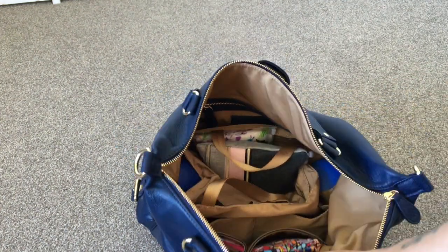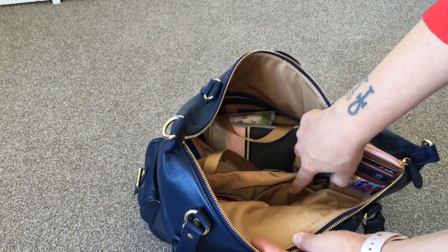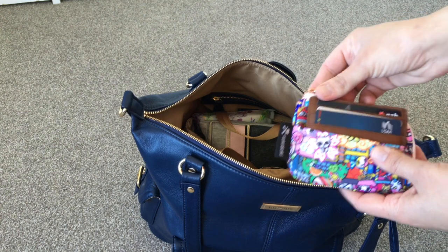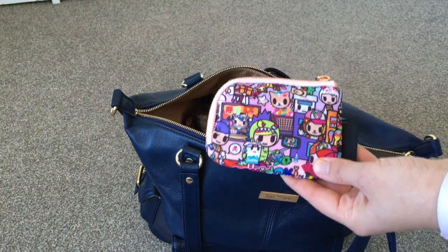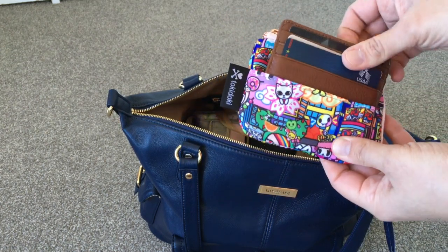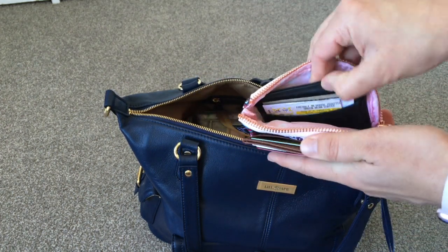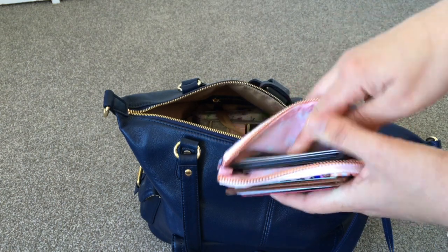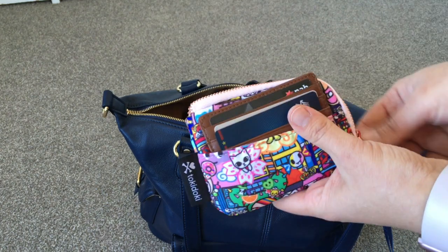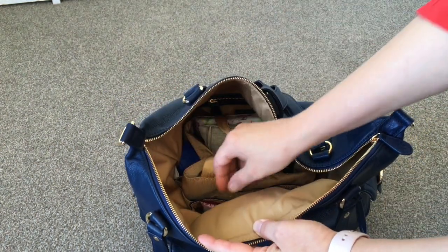I put my Tokidoki wallet into the interior pocket — I got that idea from Amber from Sensible Mama. This is the Metropolis print and I really love using these as wallets. I've got my coin and card holder on the outside with my debit cards, and on the inside another card holder with my medical cards and punch cards. It's a really cute little wallet with a pretty pink lining.